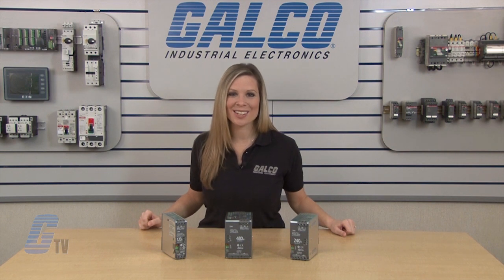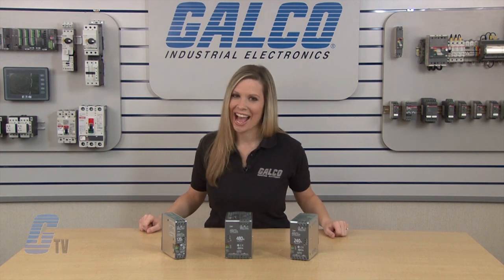All units are RoHS compliant, UL listed, and CE certified. IDEC's PS6R series of switching power supplies, along with thousands of other products and services, are available at galco.com.